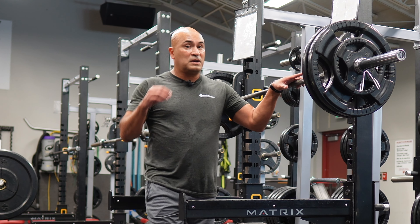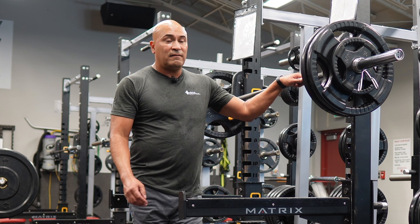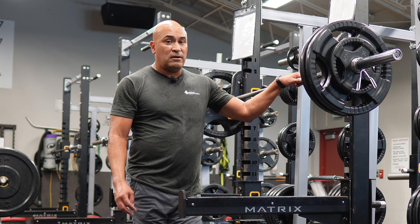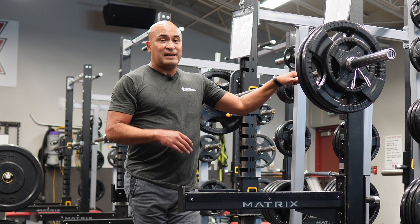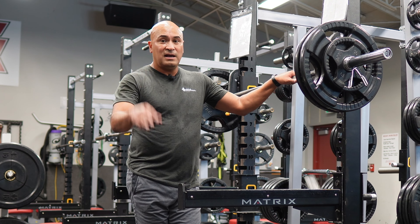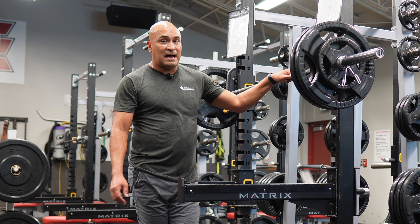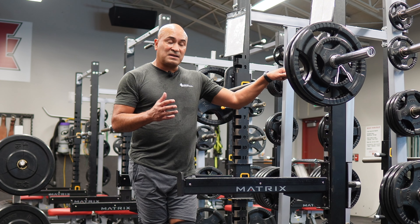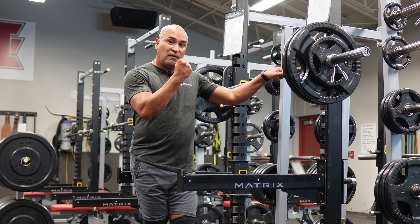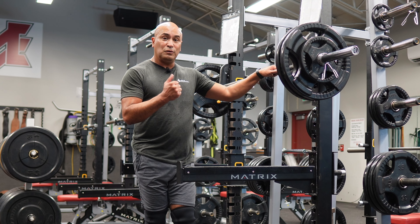One of the things we want to focus on during the isometric phase of the triphasic workout — if you have any questions, look up Cal Dietz, he's got books and videos, one of the best out there. One of the things he mentions is that you want to pull yourself down with the muscles you want to be working — your hamstrings and your glutes. You don't want to just fall down.